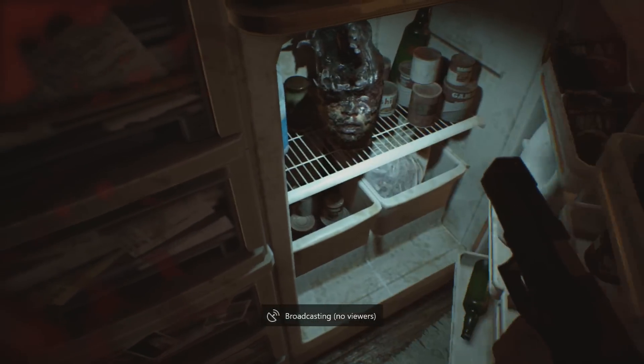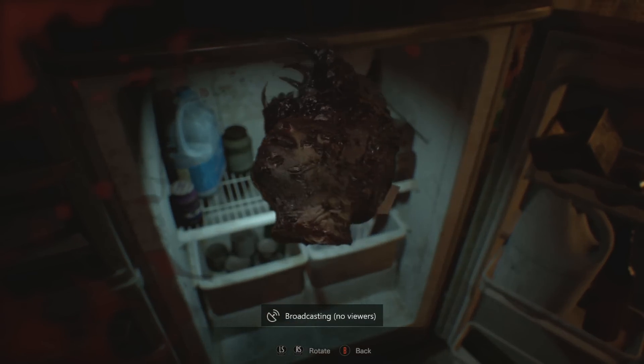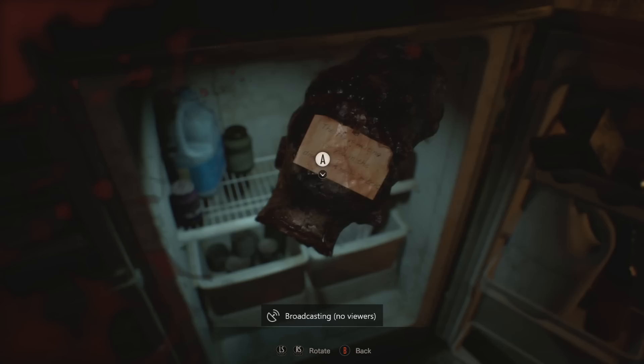But first you've got to go and look in the fridge for the clue. Find the clue in the back of the head — it will let you know that you need to head down to the dissection room in the main house. Head there now.